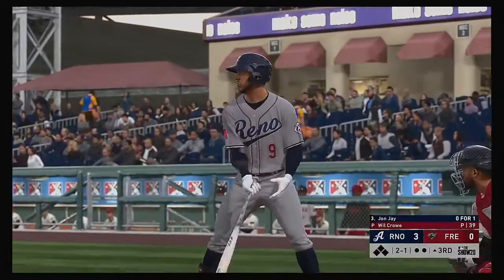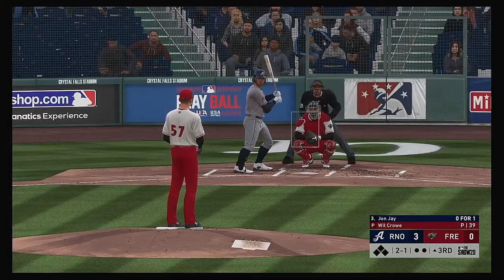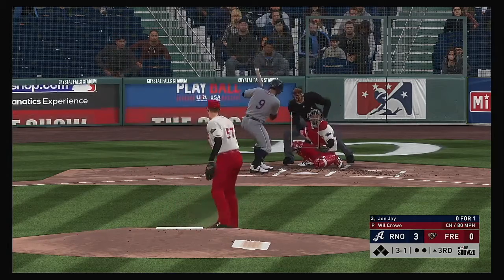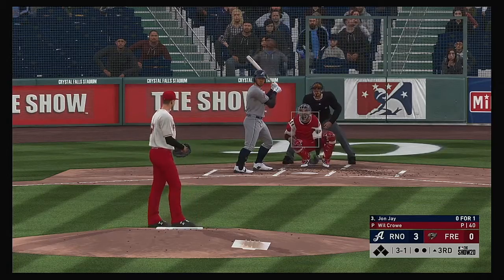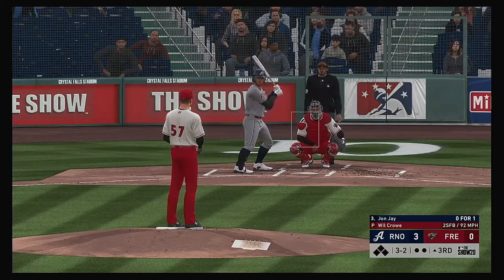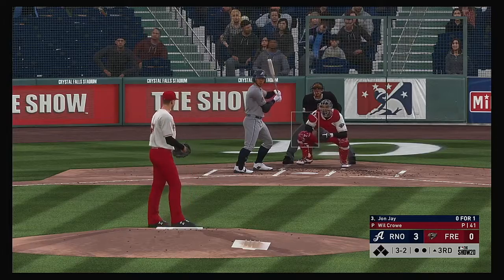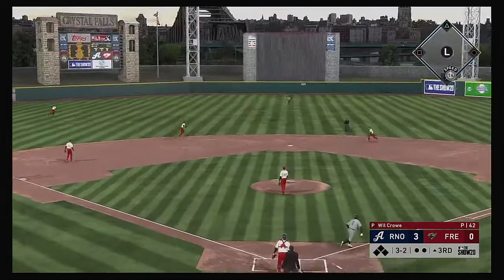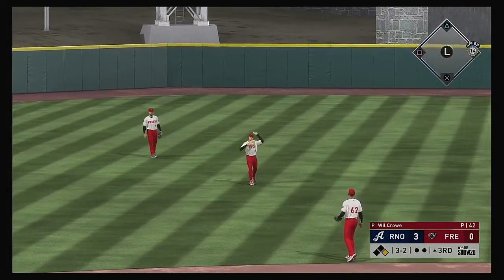Into the box now — John Jay, who hit it hard but lined out in his first at-bat. As he walks to the plate he feels good building off that last AB — he hit that ball on the screws. Three and one to him now. Fastball in there — three and two. Swung — a little blooper to center, and that's in there for a base hit.